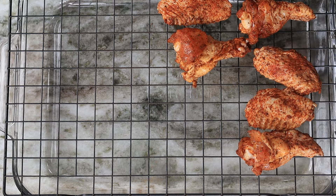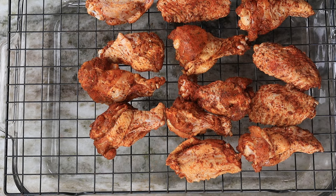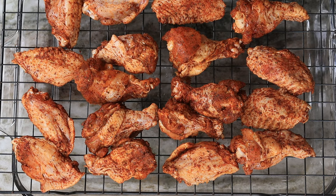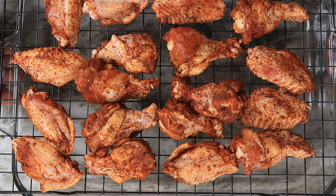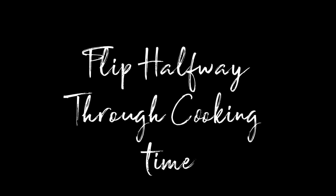I'm loading these chicken wings on top of a wire rack, and underneath you can see I have a baking pan as well. We're going to toss this in the oven for about 20 minutes, and about halfway through that cooking process we are going to give them a flip. In the meanwhile we've got to work on that sauce.